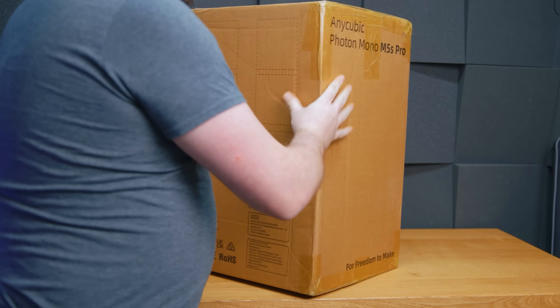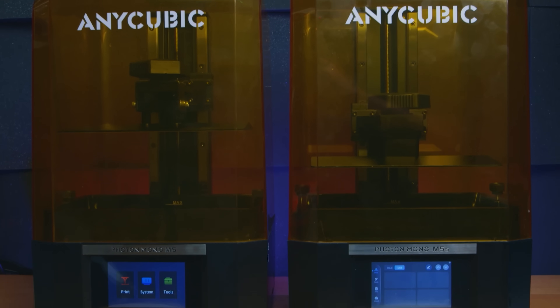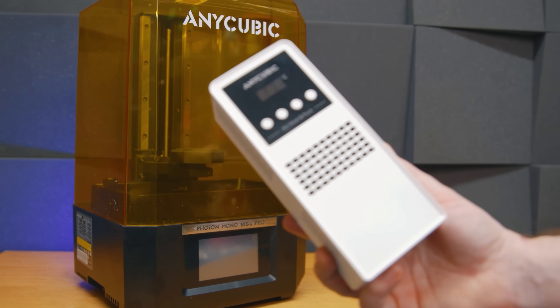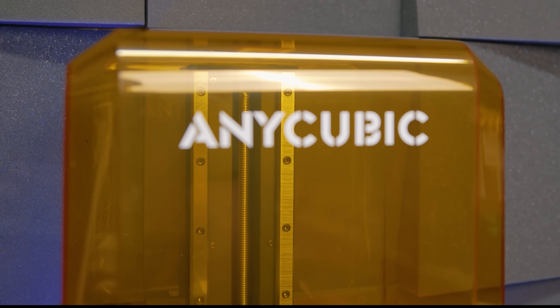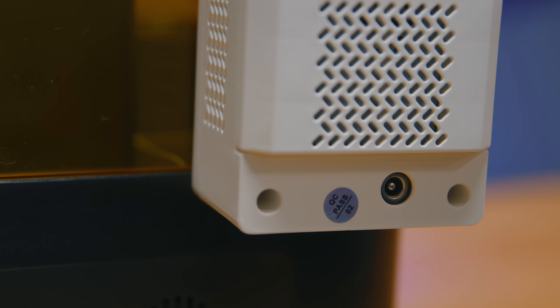Anycubic have stepped up their game. After a lackluster outing in the 12k department, the new M5S Pro is more than just a boost in resolution or a printer with a heater — it's finally a contender in the modern space, one that not only plays a trump card against their direct competitor but also signals to earlier M5 and M5S adopters that your printer's about to get better too.